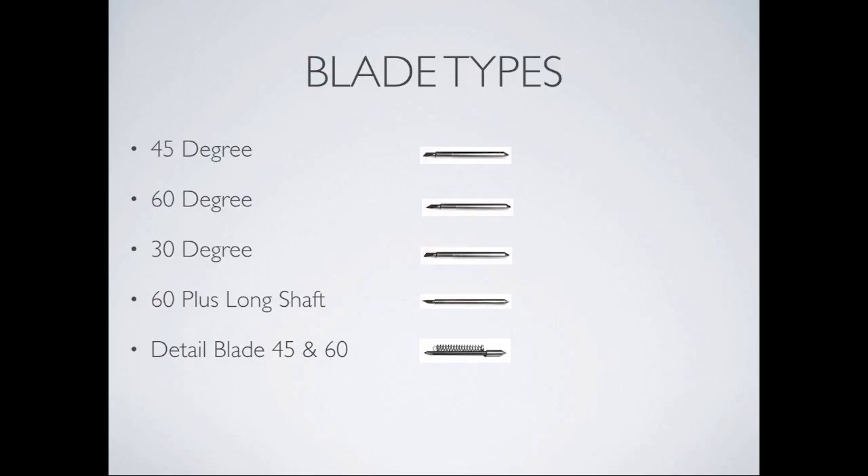For UK people: 45-degree blade for vinyl, paper, and cardstock up to about 160 GSM. 60-degree blade for cardstock between about 160 and 350 to 400 GSM. 30-degree blade for thin fabrics and very fine media such as tissue paper. 60-plus, same as Sherry said. The actual detail blade is about a third of the width of the standard ones — very tiny.